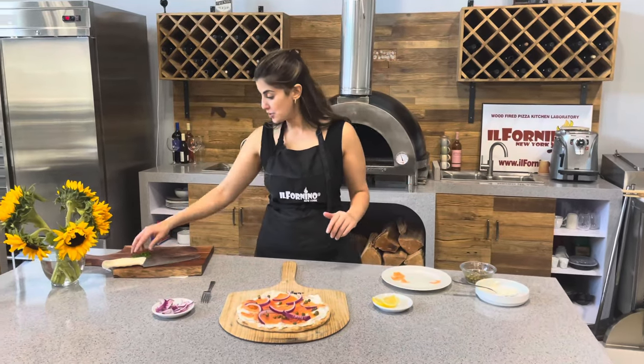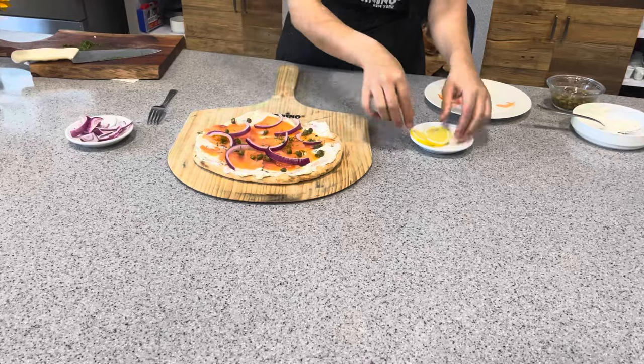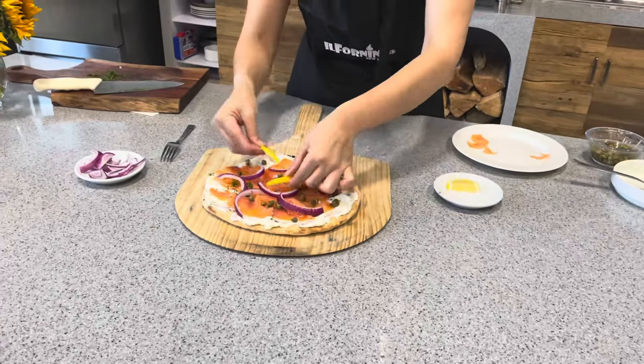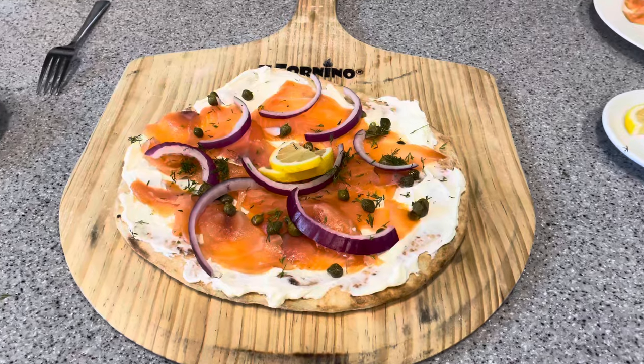And now one last touch — I'm going to add some fresh dill lightly, and I have some lemon slices here right in the middle for anyone who enjoys some lemon on their smoked salmon. And enjoy! See you guys!